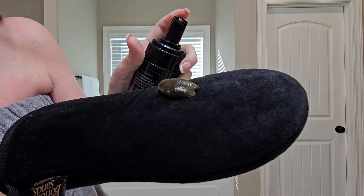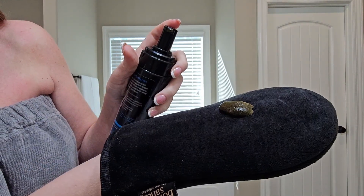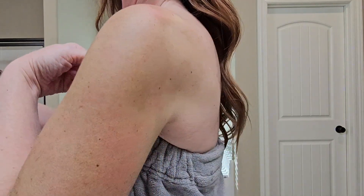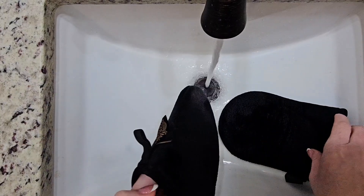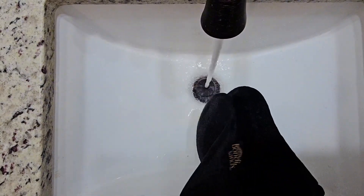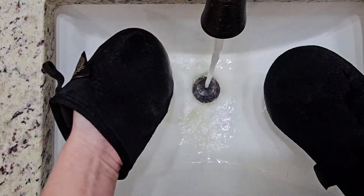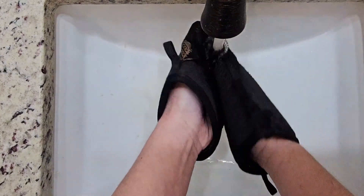Ladies, we've got our Bondi Sands tanning on. We've used our Bondi Sands mitt, and now we need to take care of our Bondi Sands mitt. So I'm going to show you here — I went ahead and purchased two so that after I'm done tanning, I can use both of them, and I just start rubbing them together under some warm water until the color runs clear.